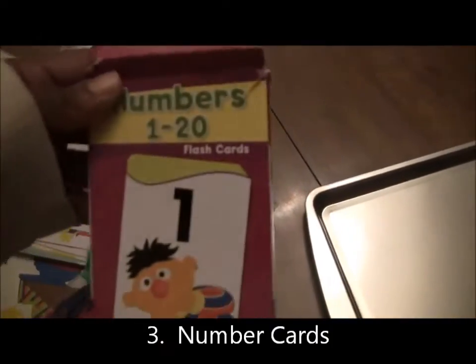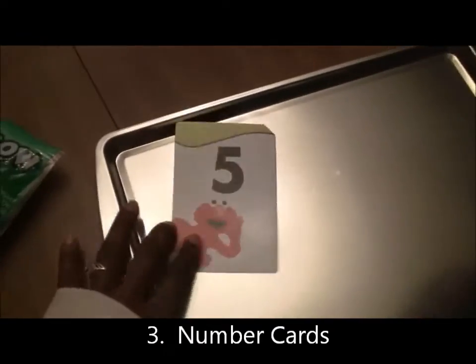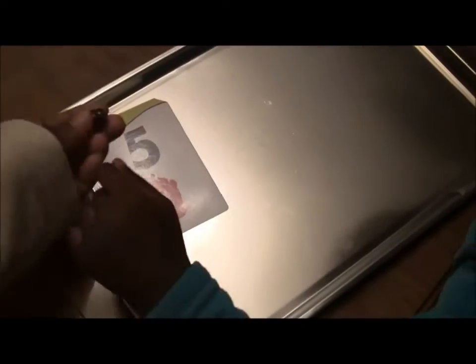And then I have these cards that I got from the dollar store, numbers 1 through 20. Basically, I'm just putting a number on the cookie sheet and a little magnet to keep it there so it doesn't slide around.